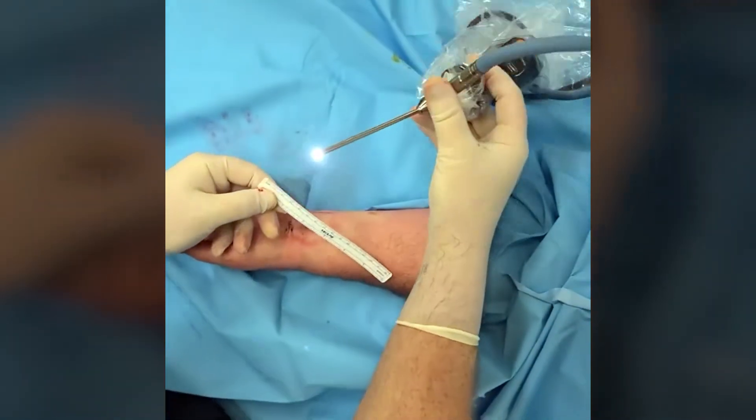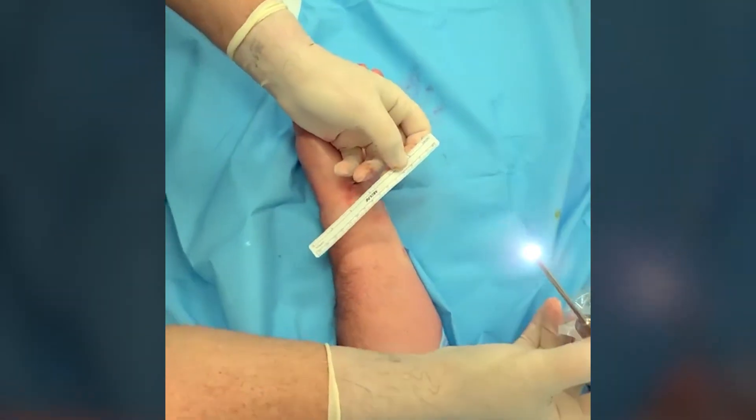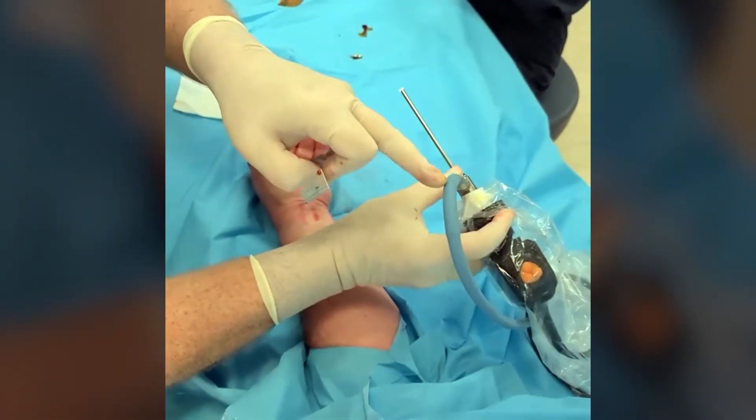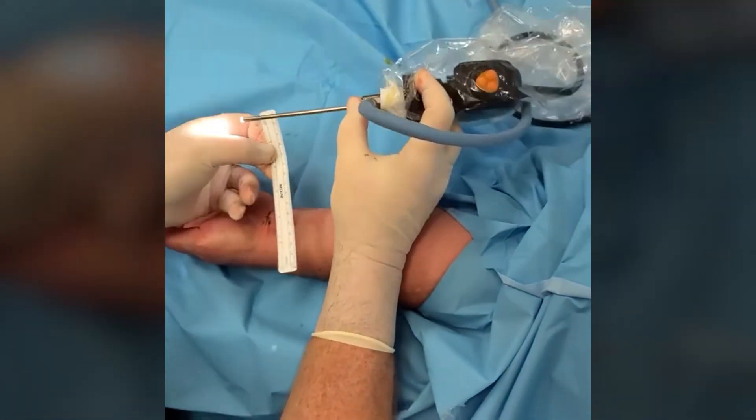This is the endoscope we use for a carpal tunnel endoscopic release. There's a little light on the end that's fed by a cable, and we see through this fiber optic on the television.